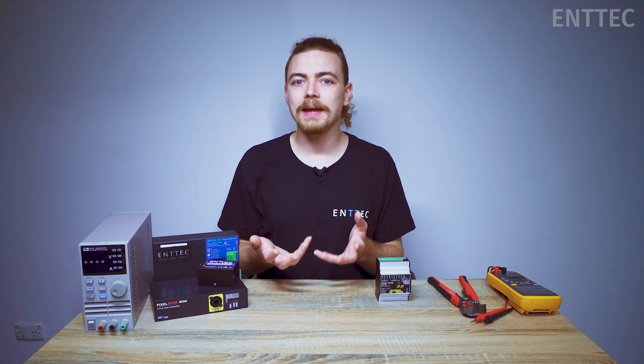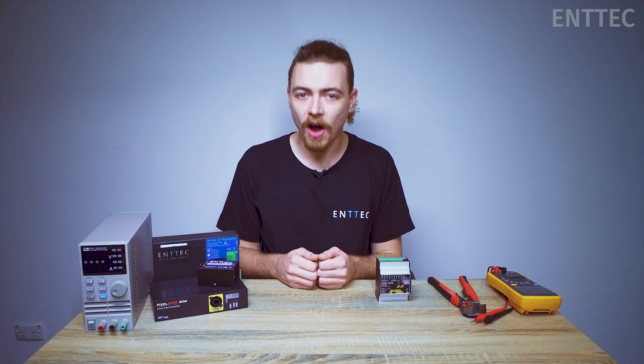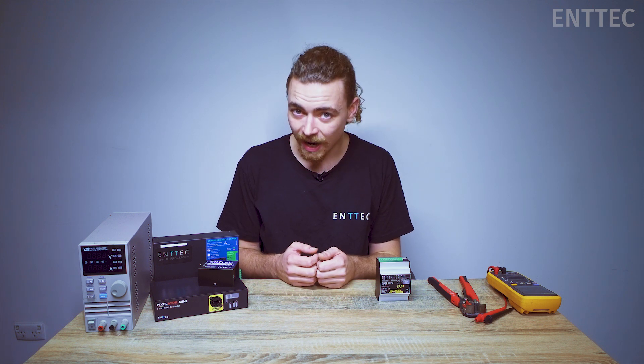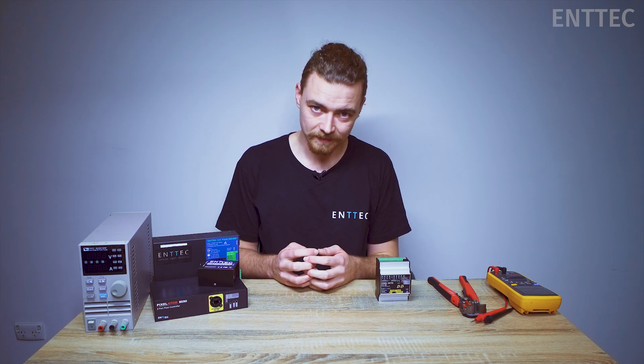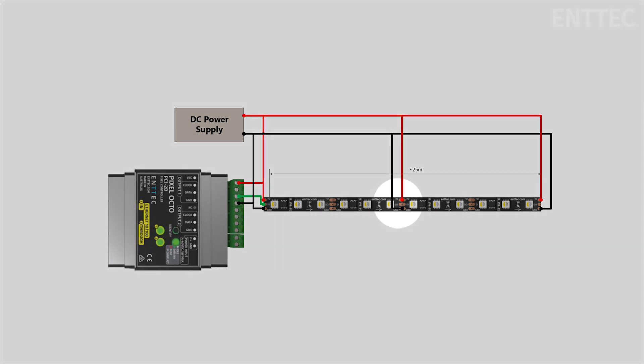Now we can use really thick cables to achieve this, but in reality we'd likely be using a 5 AWG cable, which to be honest is pretty hard to find, likely very cumbersome, and very costly. This is not to mention that the installation guide for this tape recommends a maximum of 15 meters with dual power injection, so you would actually need another power injection in the middle like this.